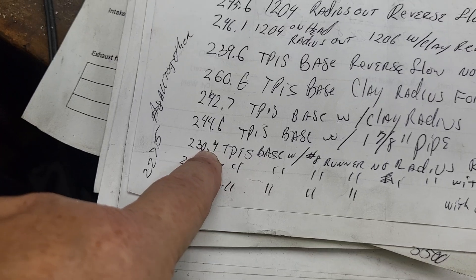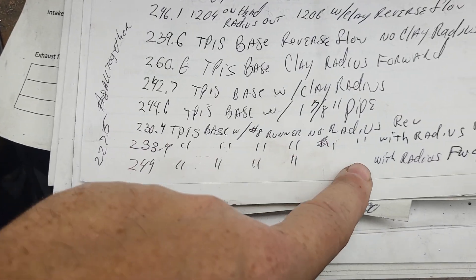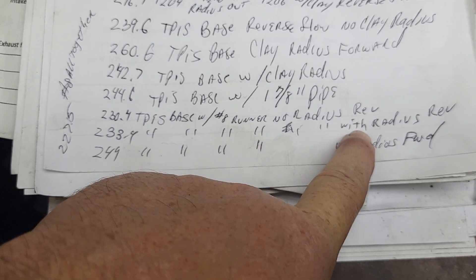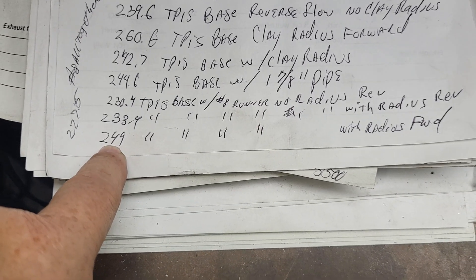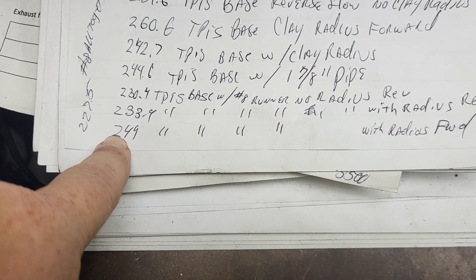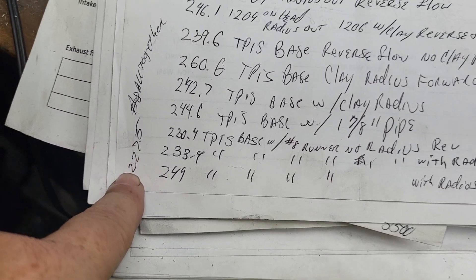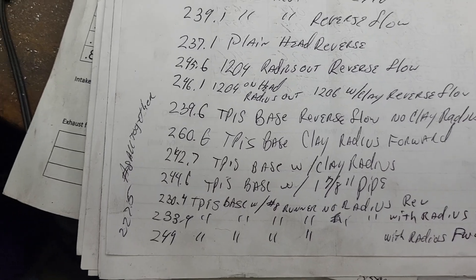Putting the Arizona Speed Marine runner on dropped us all the way from 260 to 230 — ouch. I did what I thought I could do with those runners and it really didn't help much. At 233.4, I put a radius on the end of the Arizona Speed Marine and it went up a few. Then TPI base with the number eight runner — no radius first, then I add a radius to get 249. That's across the radius, through the Arizona Speed Marine, through the TPI, through the cylinder head. With everything assembled together we're right at 227.5 at number eight — the garage was insanely hot by that point.